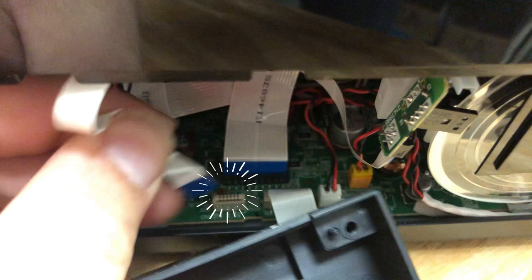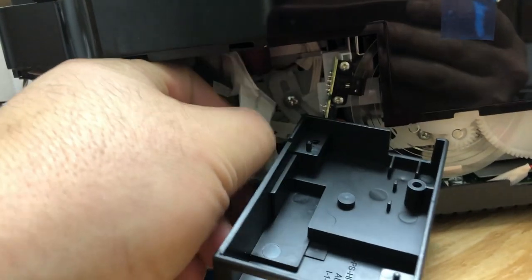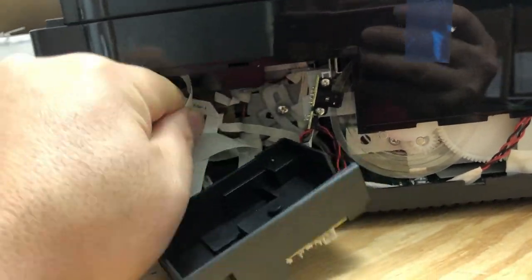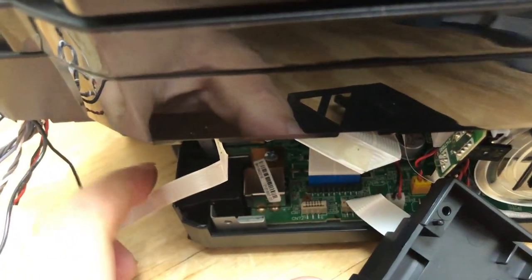The scanner also has two FFC cables. The smaller one and the bigger one go to the scanner, and the medium one goes to the circuit board we just showed you. Keep the medium one there and pull down the bigger one and the smaller one — they're going to have a lot of glue on top, so you need to pull them off the glue.